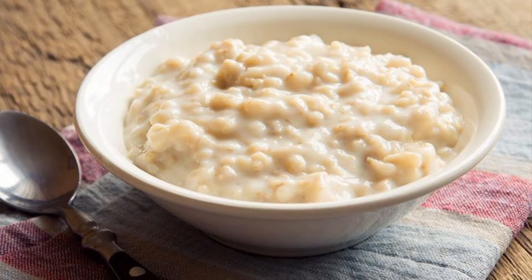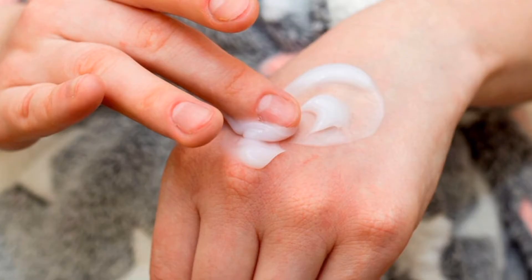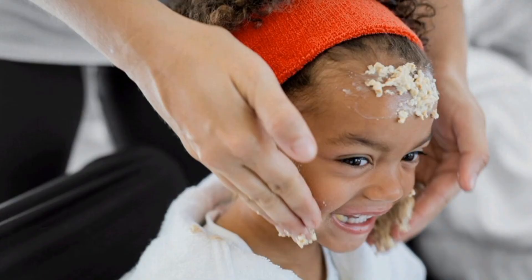Number one: apply oatmeal. Make oatmeal as if you want to eat it. When it has cooled down, apply it to the spot, rub it gently, cover it very well, and you can manage it.